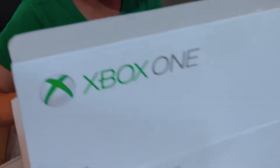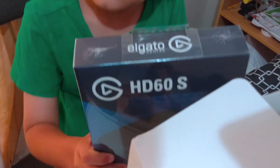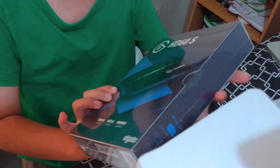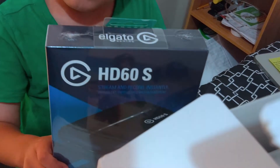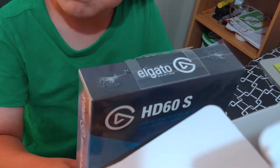But I have another surprise. It's the HD60s, for recording my Xbox.